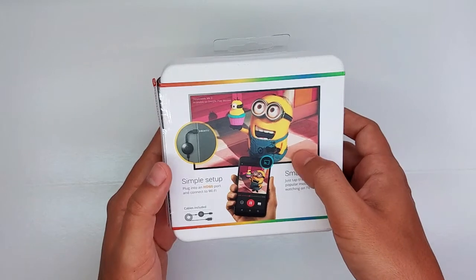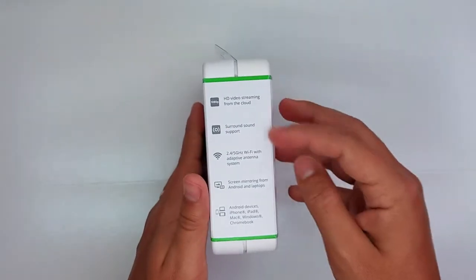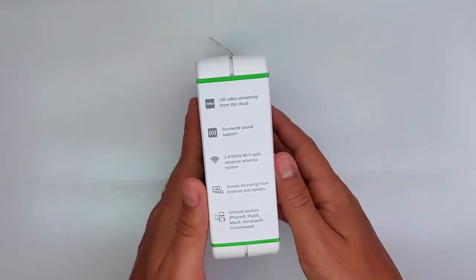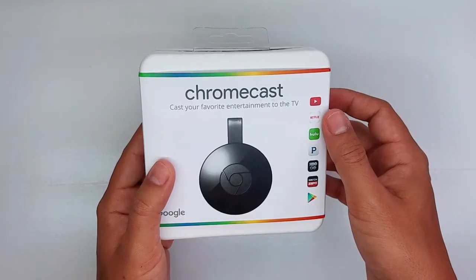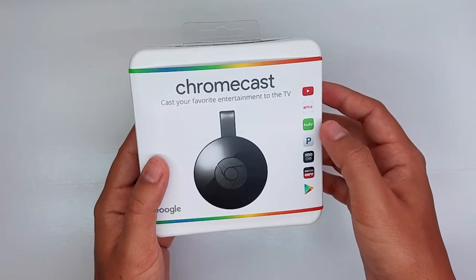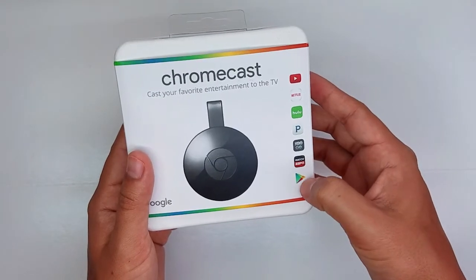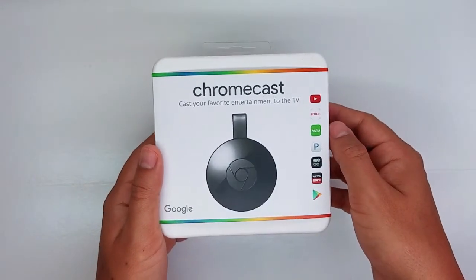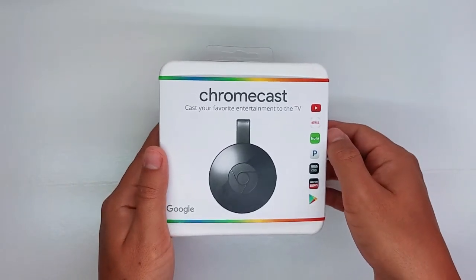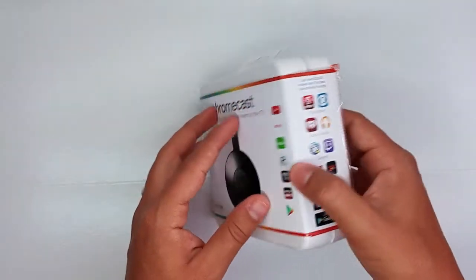And connect it to the Wi-Fi. Here are some of the features for this device. The most popular apps that you can get are Netflix, Hulu, HBO Go, ESPN, and you have the Play Store so you can download any additional apps that you might like or use on a regular basis.